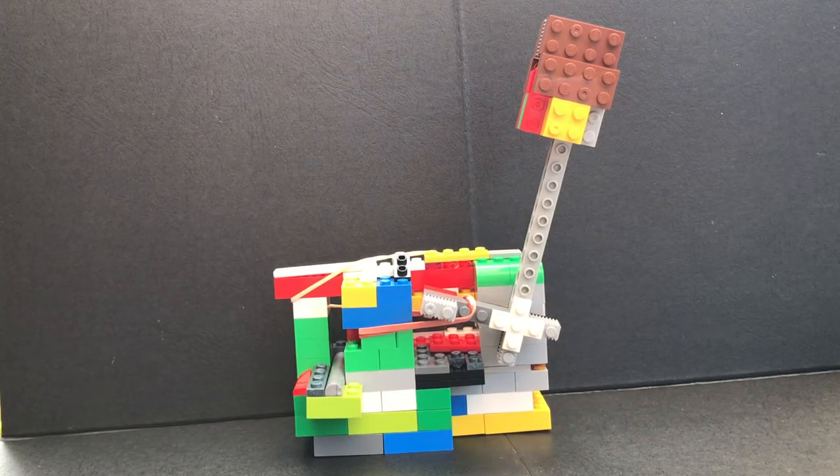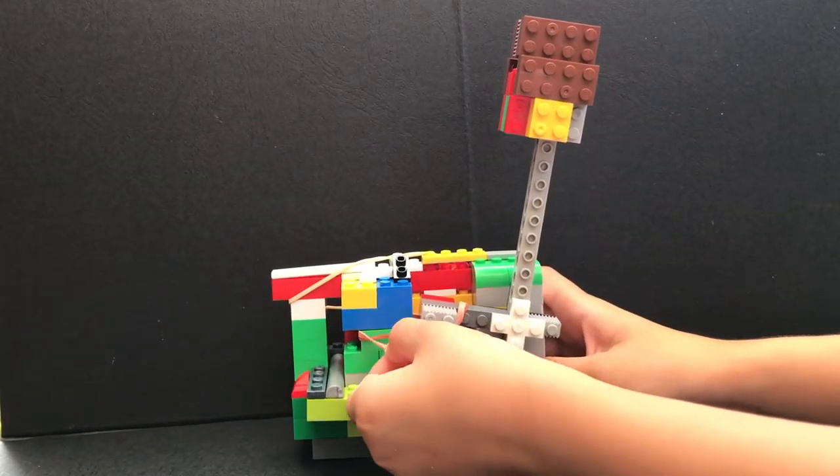Scout Mag here. Today I made a catapult that uses elasticity as its force. As you can see, it doesn't have the motor like the dispenser I made. Instead it uses a rubber elastic band.